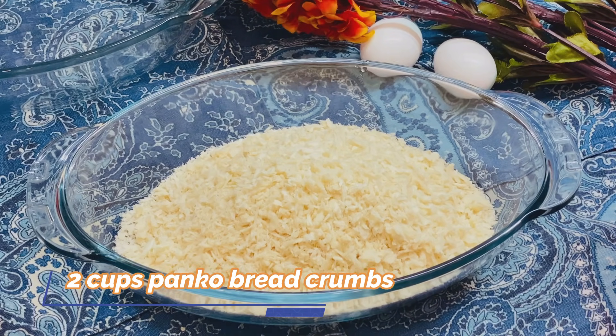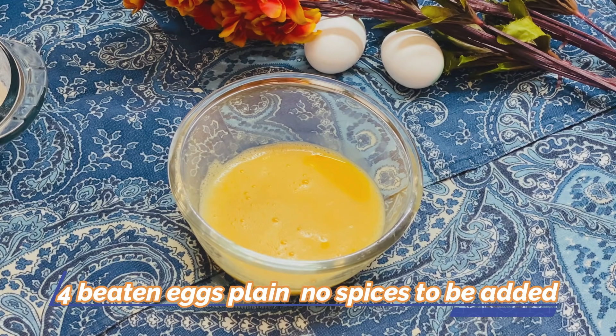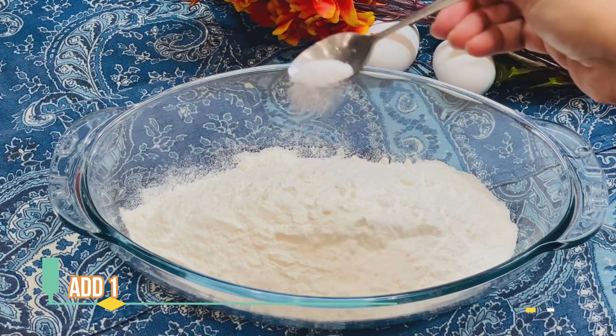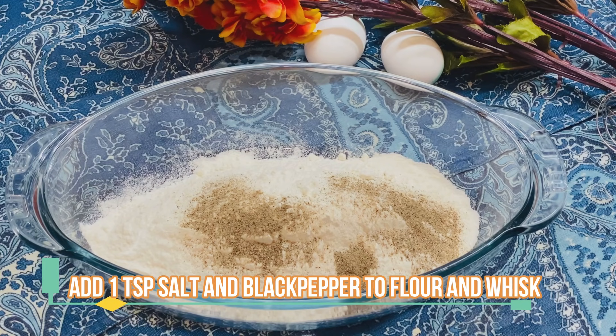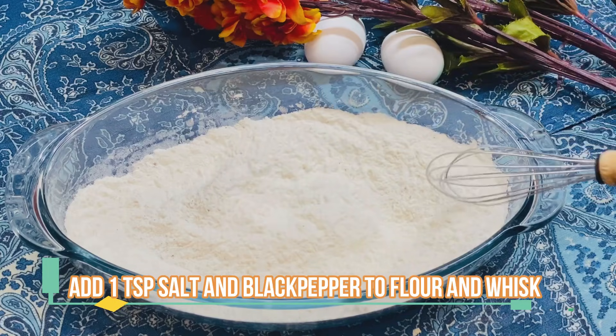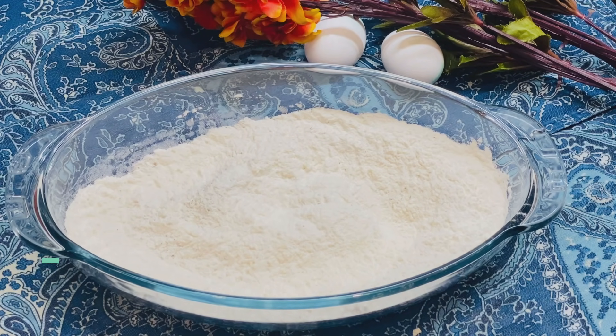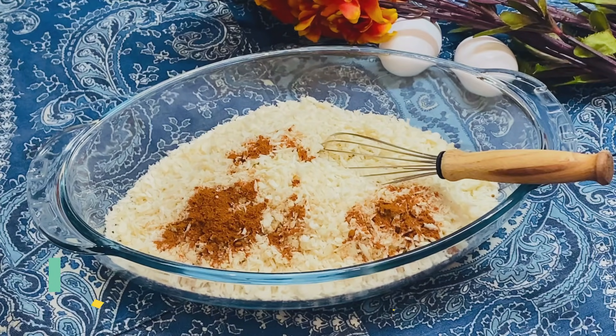2 cups of panko breadcrumbs — panko breadcrumbs are amazing, you must try it. We will add what is essential on the panko breadcrumbs and we will add 3 cups of the meat and panko. We will add 1 teaspoon of black pepper, so that it will be proportionately mixed with the panko breadcrumbs, then paprika powder, 1 teaspoon.